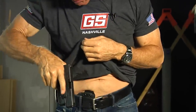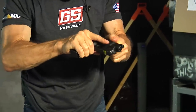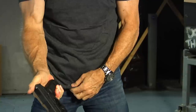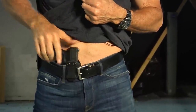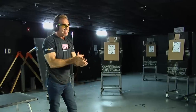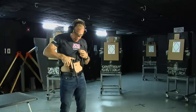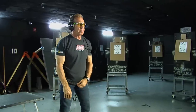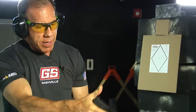When you draw from concealment, always make sure your finger is off the trigger until you get up to the target — that's the key. Thumb on top of the slide, finger out of the trigger guard — this is very important when reholstering as well. Draw, come up — very simple and easy.